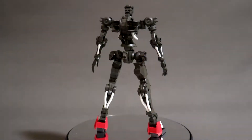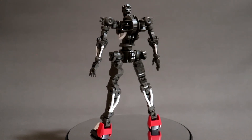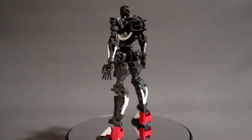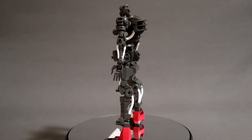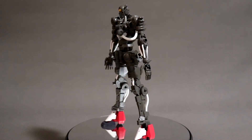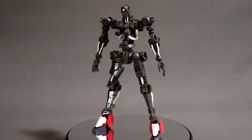A simple 360 view of the frame. This one has a full frame except for the feet, so it's not really that complex a build compared to the Master Grade Barbatos. But overall, you can't argue with the results.